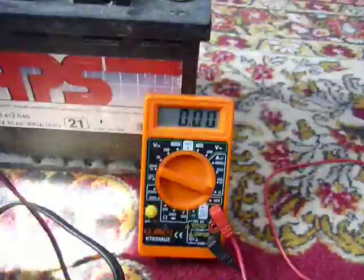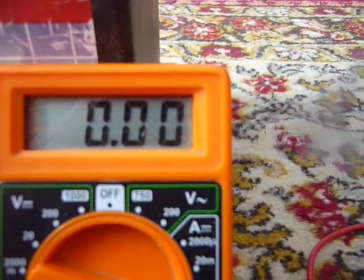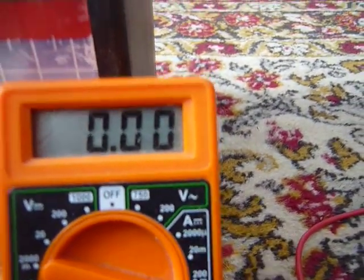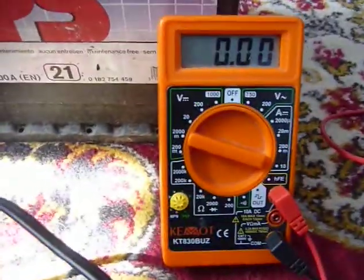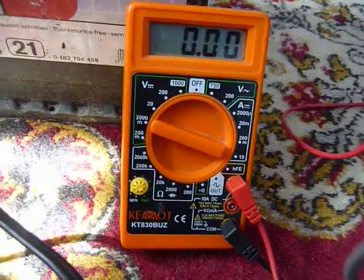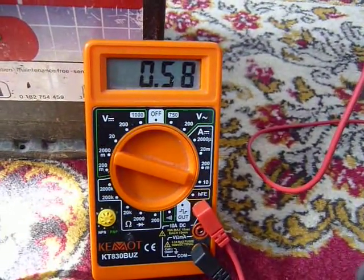There is my multimeter on the amp. Let's see how much it draws. With no load connected, it draws almost 60 mA.